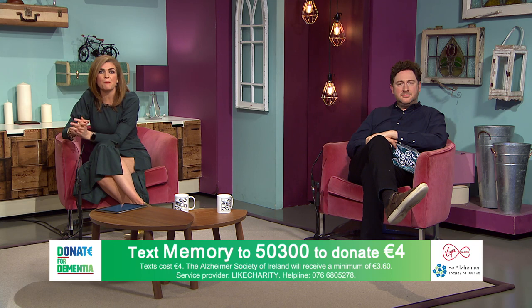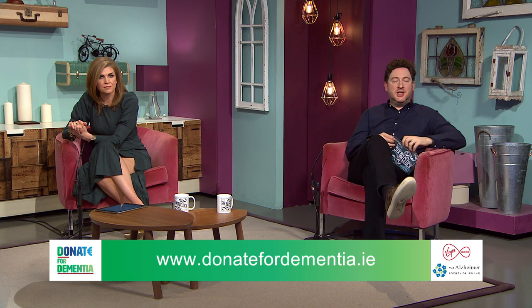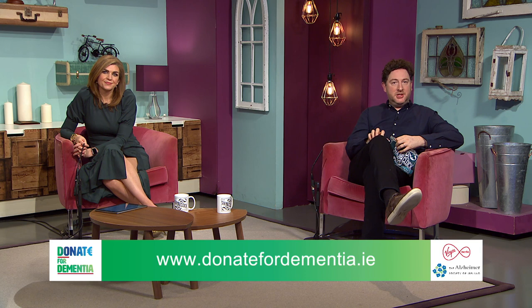Before we go, you can keep your donations coming in for the Alzheimer's Society of Ireland. Text MEMORY to 50300 — each text costs four euro. Or head over to donatefordementia.ie to make a contribution on the website. As many as 30 people a day get a diagnosis of dementia. We're doing this all week, so get involved. We're back tomorrow where we'll be chatting to Jo Frost — see you then!